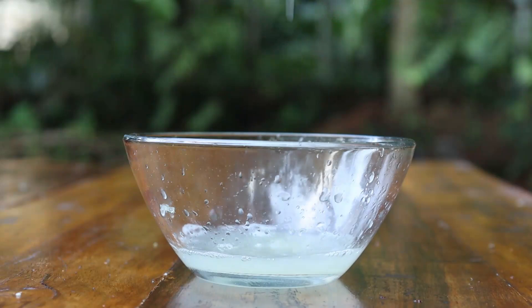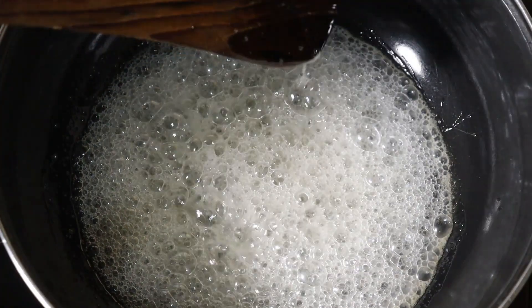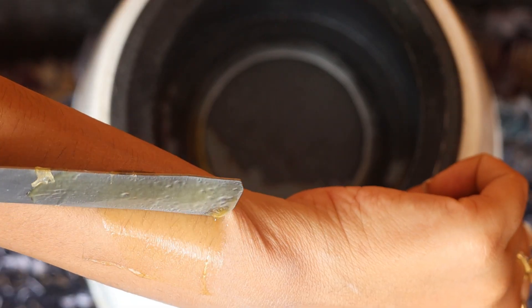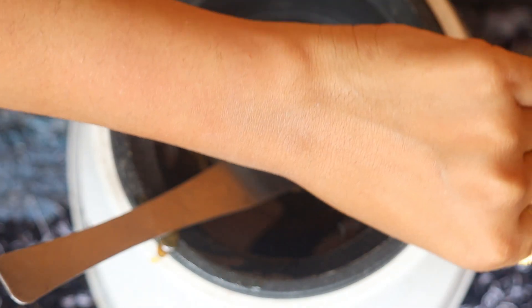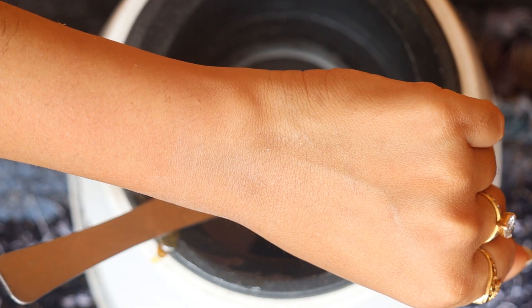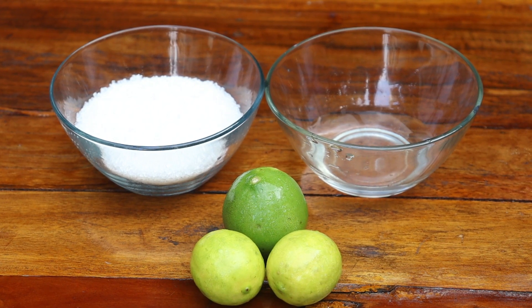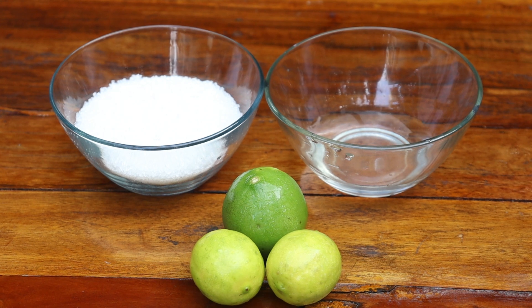Today I'm going to share the recipe of sugar wax using three ingredients. At a salon they charge around 200 to 300 rupees for hand wax, but now you can make your own wax for just 20 rupees. For that you need 200 grams sugar, 50 ml water, and 50 ml lemon.